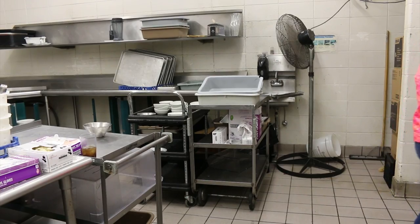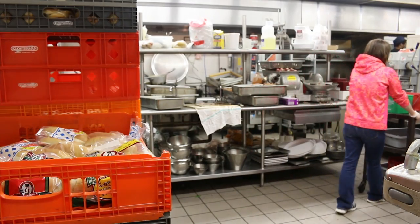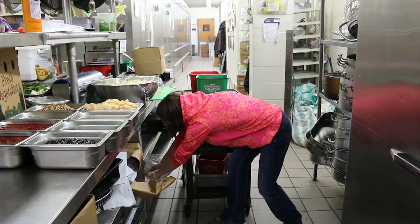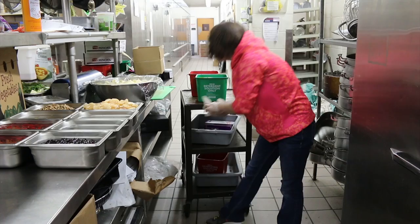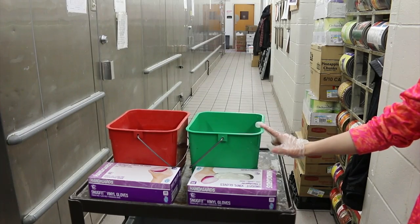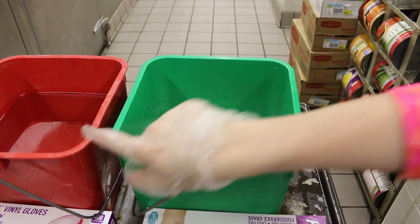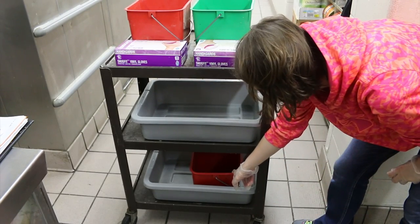You will then move through the food prep area to get a rag from the bottom shelf. Once you have the white rag, you will place it into the green bucket with soap. Make sure on the top of your cart you have one green bucket with a white rag in it, one red bucket, and gloves. The green bucket will have soapy water and the red bucket will have just water. On the middle shelf there will be one gray tub for trash. On the bottom shelf there will be one gray tub for dishes and one red bucket for food and drinks.